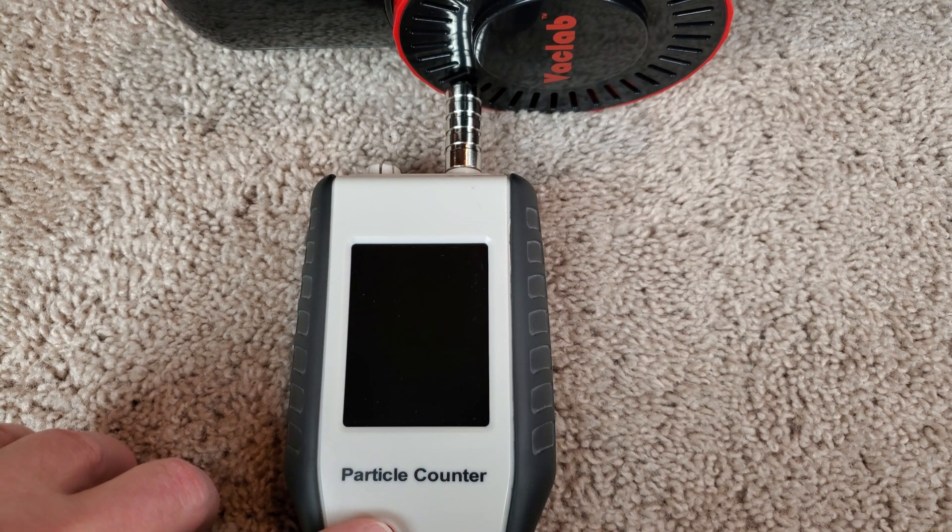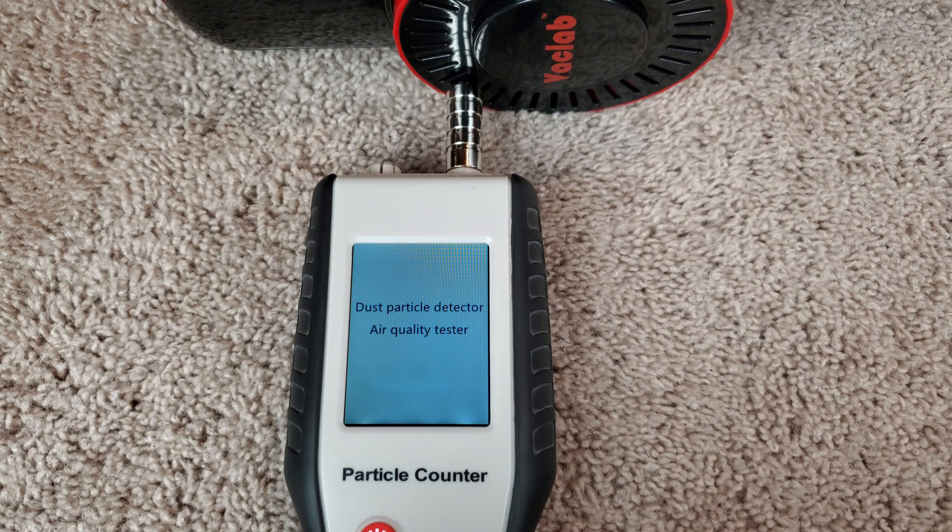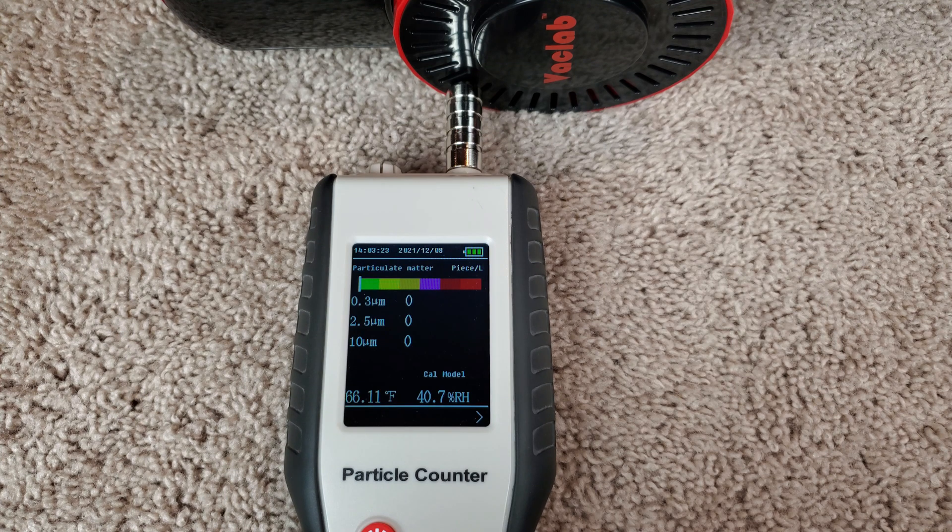Lastly, let's see what's going on with exhaust particle count. You've seen what the circular filter looks like earlier in the video, and we're going to run it on high power.